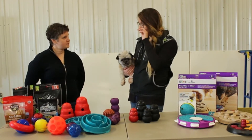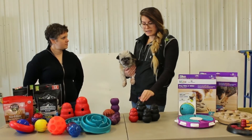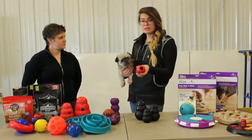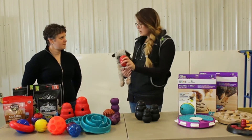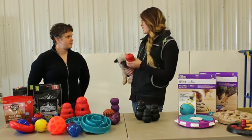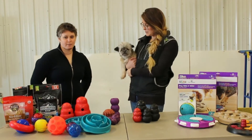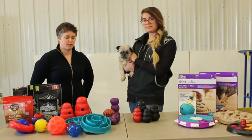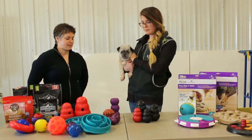Depending on what the situation's for, you can stuff it with cream cheese or peanut butter and give it to your dog directly. Or, if your dog is getting all the food out really quickly, you might want to freeze it. We will have some recipes available on our website and maybe in the link below this video, so you can look at different recipe options with different difficulty levels.